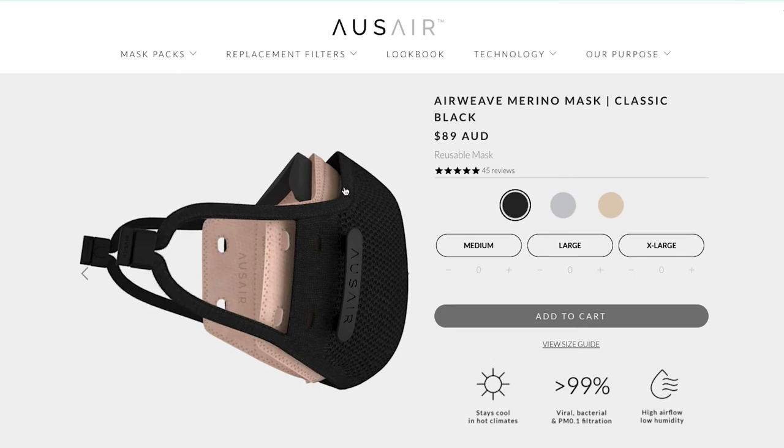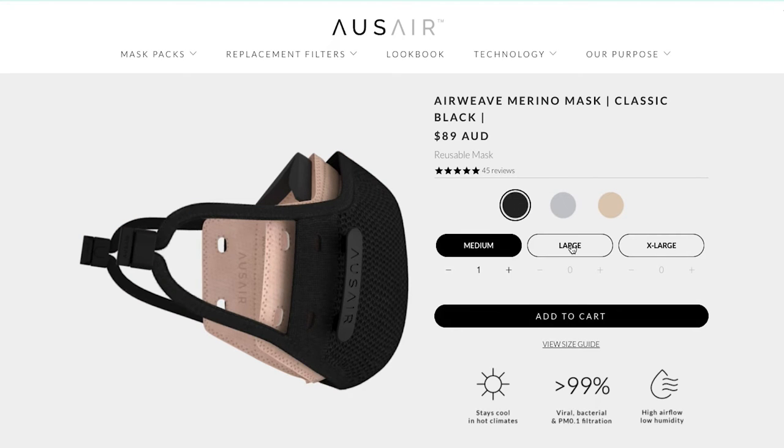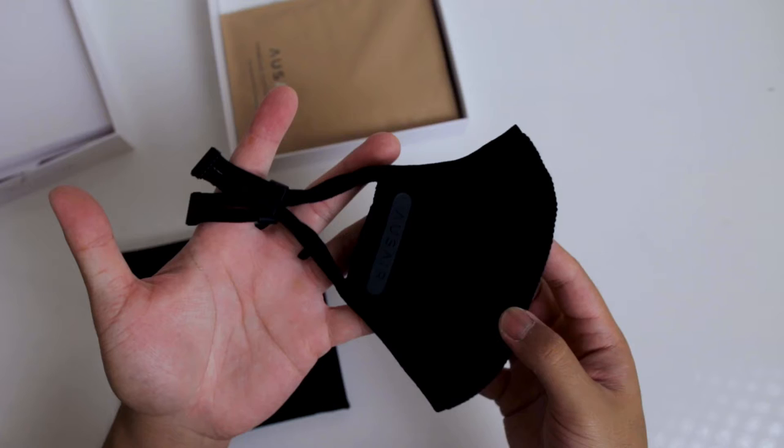There are three different colors available: classic black, stone grey, and coffee cream. It also comes in three different sizes — medium, large, and extra large — and there is a sizing guide on their website so you can get the right fit.